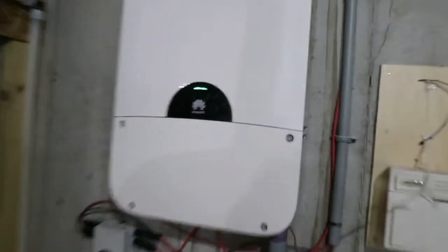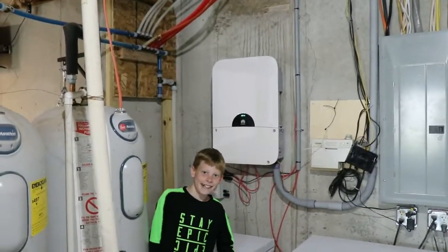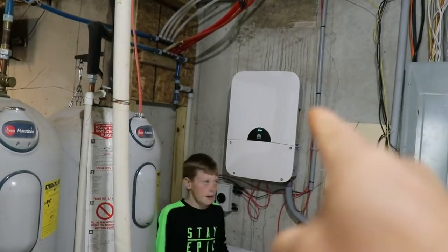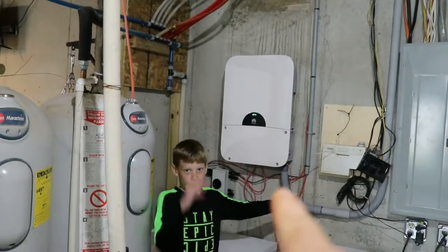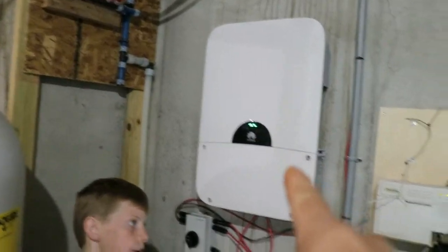The Sun 2000 inverter — it's from China. So power is coming into the inverter, but we don't have power just yet. The inverter says 'I've got power,' then it takes it over here.